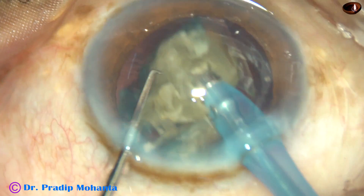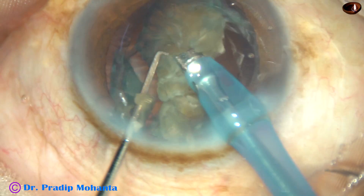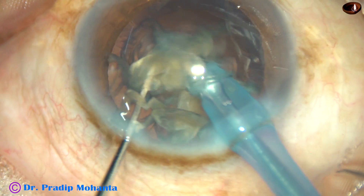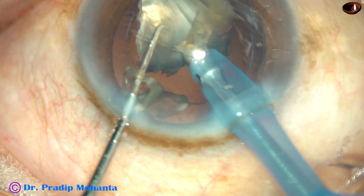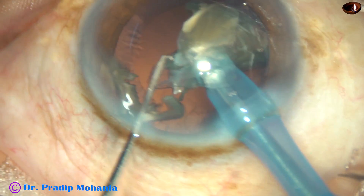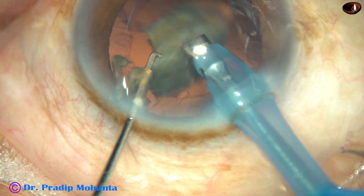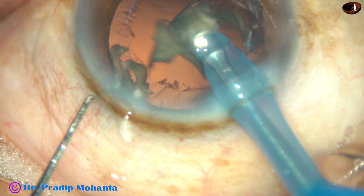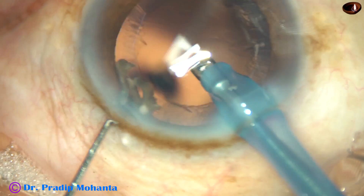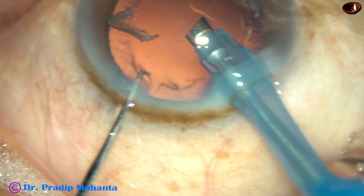And now this is the other hemi-nucleus. It has been divided into two fragments. I always tilt each fragment and start emulsifying from the apex of the triangular nuclear fragments.